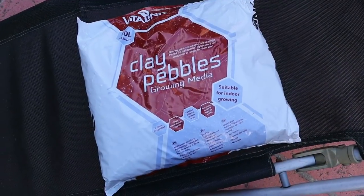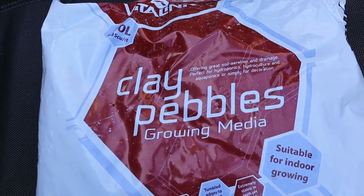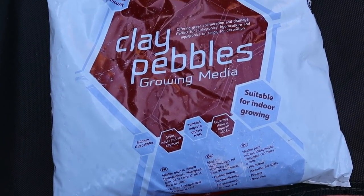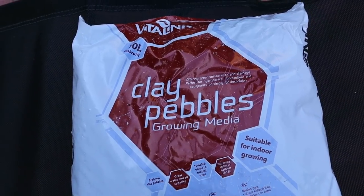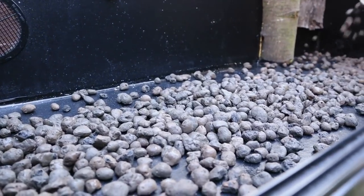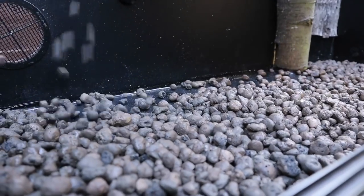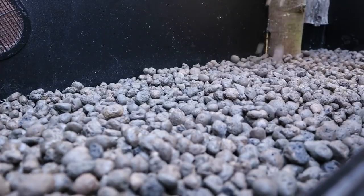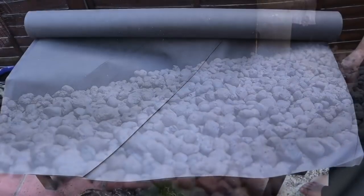We took everything out and started to look at the substrate. Here are the clay pebbles I'd be using at the bottom of the tank. These form a drainage layer for the plants, which means that any excess water in the soil will drip right through — rather than the plants becoming waterlogged, the roots will just absorb the water they need and the rest will fall down into these clay balls. Here we are just spreading them into the bottom of the tank. This enclosure doesn't have a very deep substrate layer so we only put a thin layer of clay balls, but something is better than nothing.